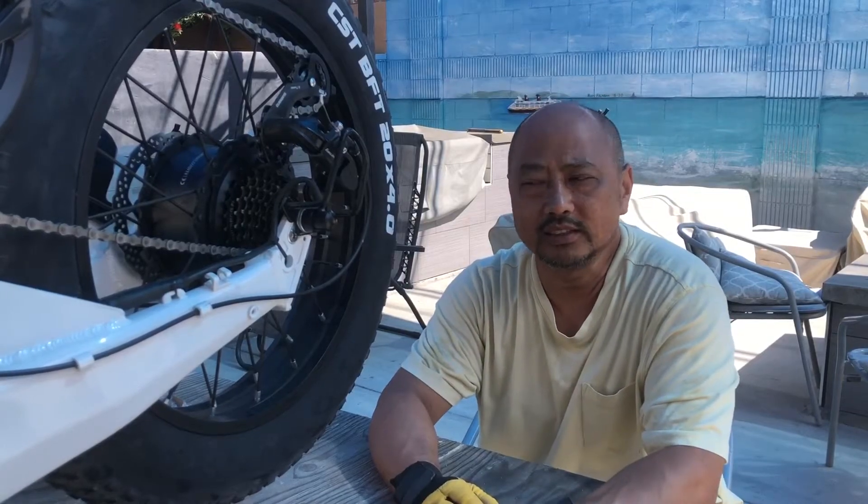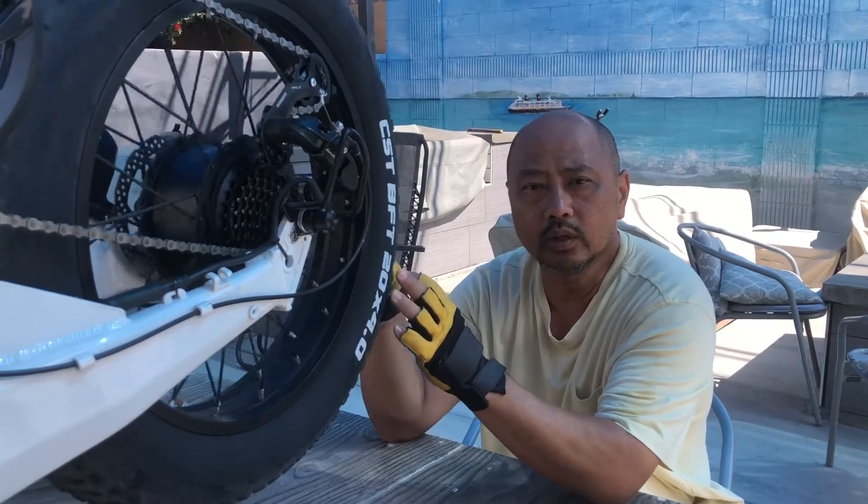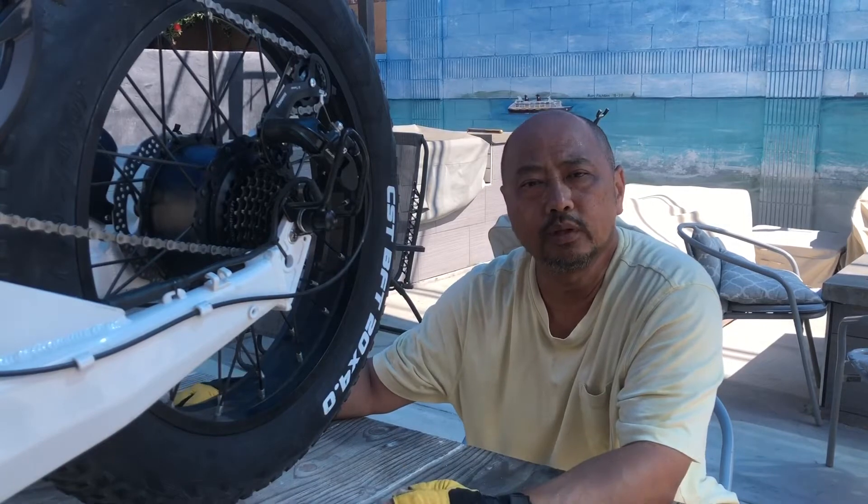Hello and welcome to Random Things, this is Ty. For today's video I'm just going to do a quick demo on switching out the rear freewheel cassette on the Jupiter Defiant.